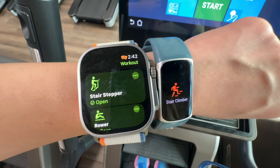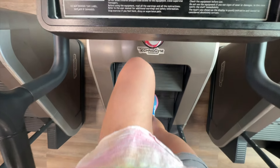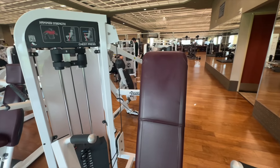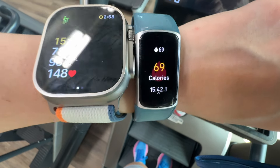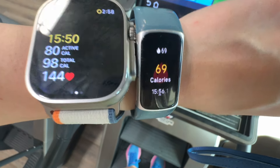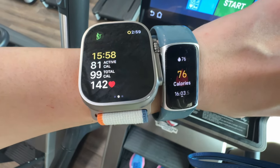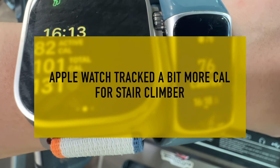Day 2: I took both trackers to the gym for my regular routine — some cardio on the stair master to elevate heart rate without high impact, then weight training, then more cardio. After 15 minutes on the stair master, Apple Watch tracked 80 active calories vs. Fitbit's 69 — about 10 more calories on Apple Watch. Fitbit was incrementing up consistently but Apple Watch tracked slightly more overall.